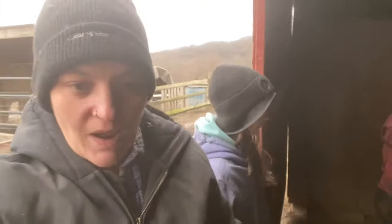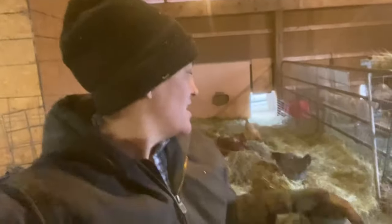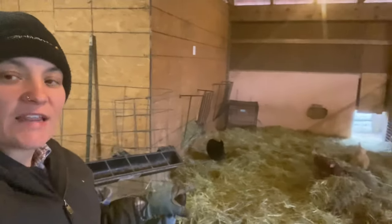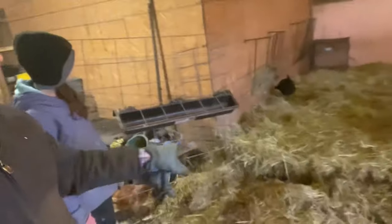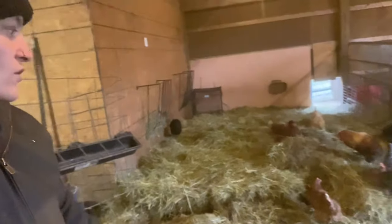Let me feed all the animals real quick and then I'll get back on. So this is why I like using the t-post and the cattle panels to make my small animal runs with zip ties, because we were just able to open up this whole entire front of Danny's pen. We just bent the cattle panel piece back, took out the t-post, put the door off.